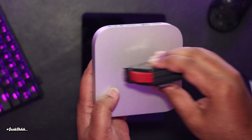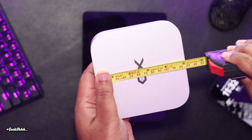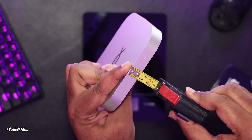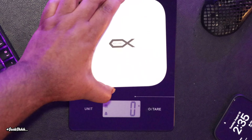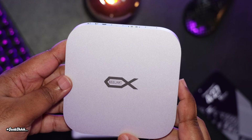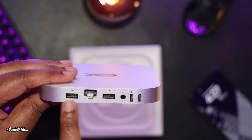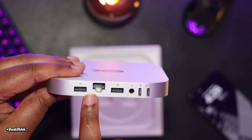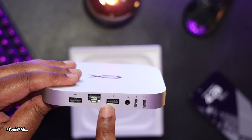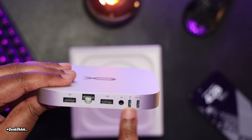The unit itself has the same form factor as the M4 Mac Mini — coming in at a little over five inches in both length and height, a little over half an inch in width, and about 265 grams, which equates to 0.58 pounds. For ports, we have a USB-A 3.0 port, a 2.5 gigabit per second Ethernet port, another USB-A 3.0 port, an audio jack, and a USB-C port to connect to your M4 Mac Mini.